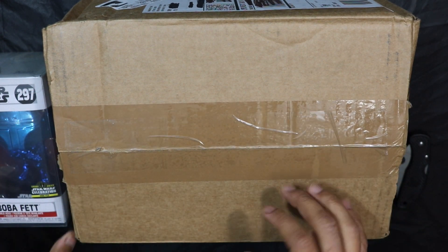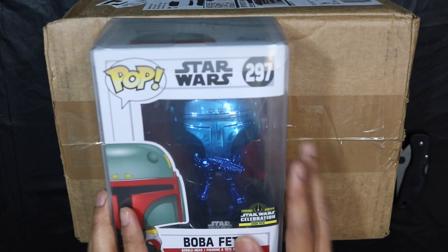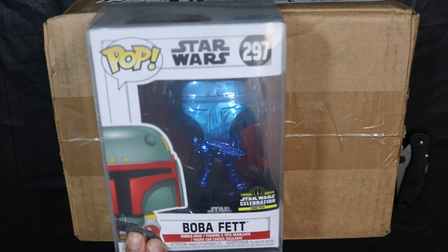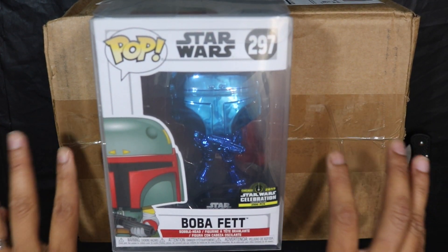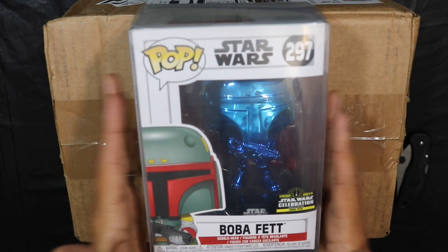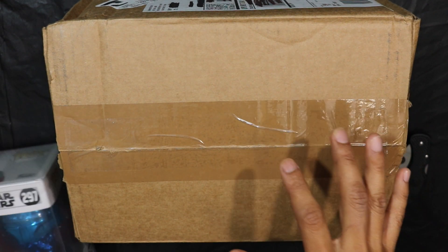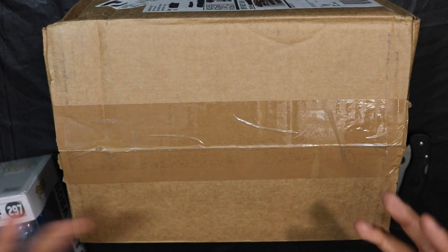Here is the box and I've already started opening it to get things moving. Based on the pictures, these pops do not look the same. This one is from Star Wars Celebration. The difference is not only in the color but also the weapon — this Boba Fett has the weapon from the movies, while the one we're about to unbox has the weapon from the Star Wars cartoon or the Christmas special. I know it's not going to look the same, but I wonder how it's going to look in person.